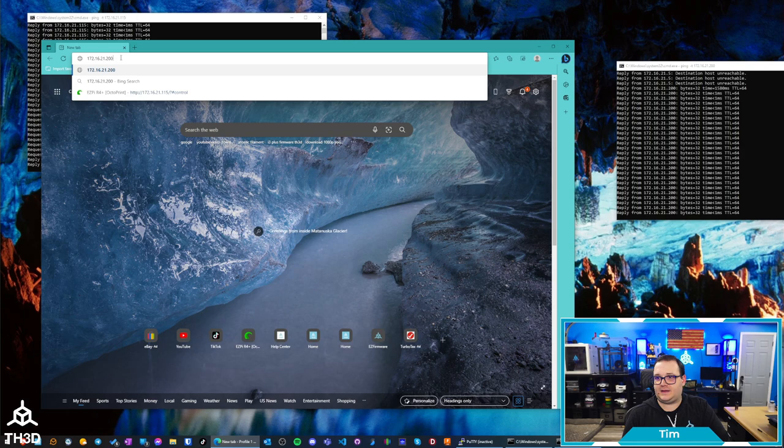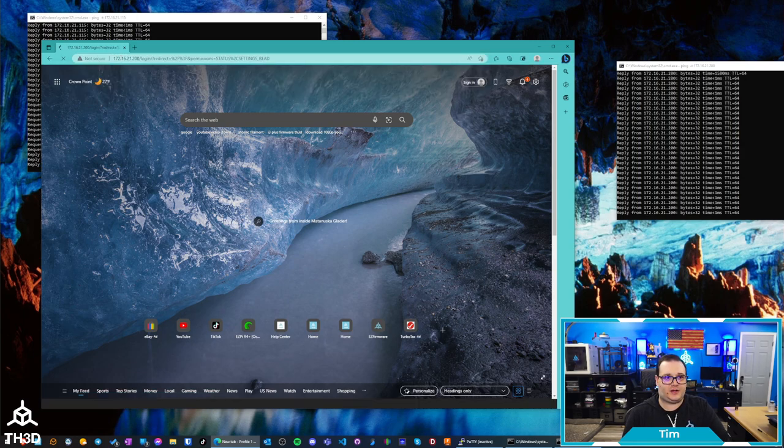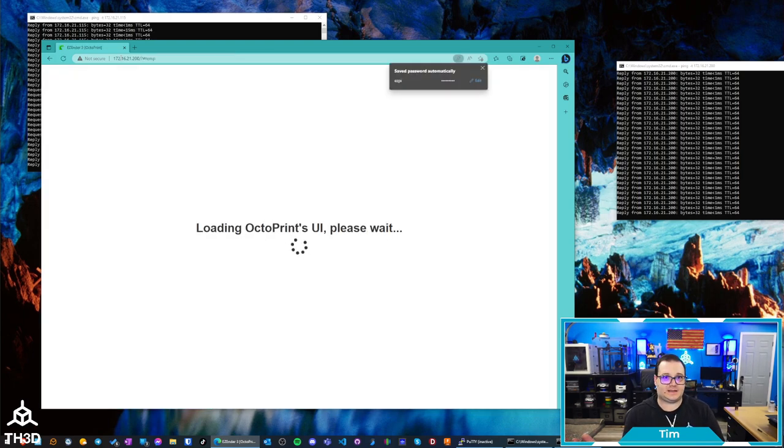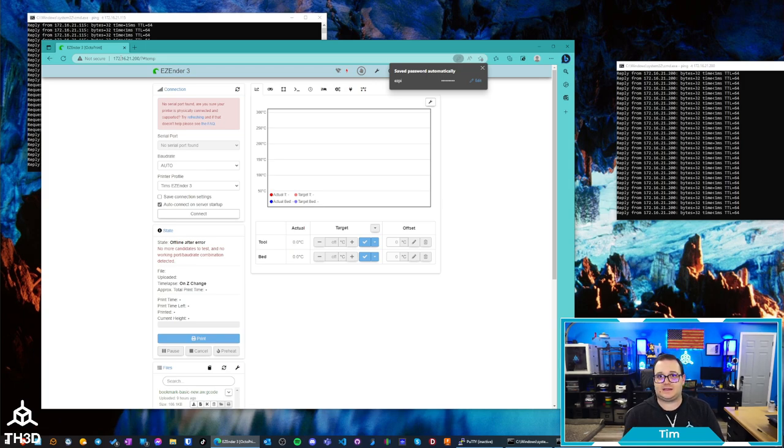If I type in the new IP address and hit enter, I should get the OctoPrint interface — and sure enough, I do. Just like that, it's now on that address. No matter how many times I restart it or move it to a different port, it will always be on that IP address. You can set a static IP address on your EZPi R4 Plus kit so the address never changes, even between reboots, and it's no longer dependent on your router giving it an address. I hope this video was helpful. If you have any questions or have trouble doing this on your own kit, contact our support at contact.us.th3dstudio.com. Hope you enjoyed the video, and as always, happy printing.